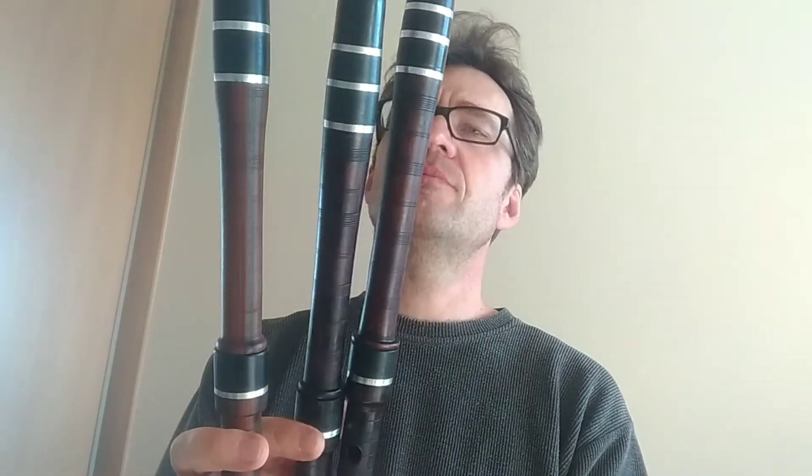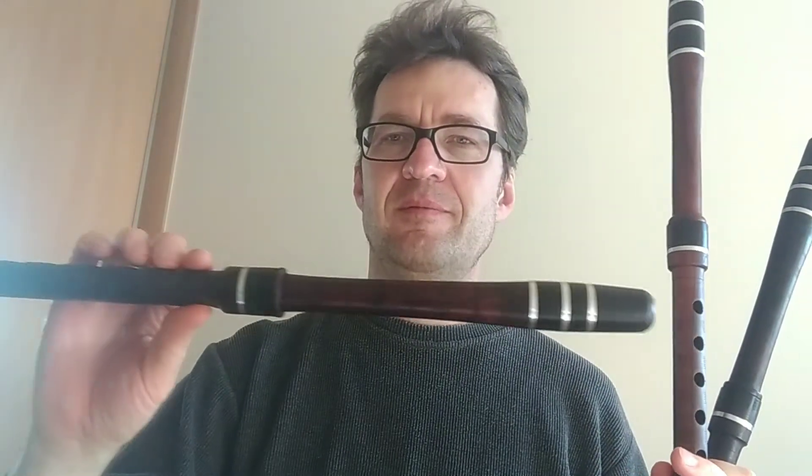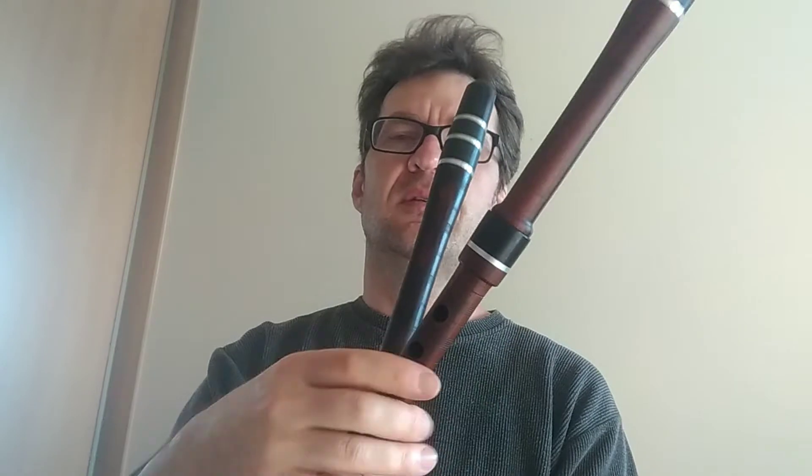I want to present three Kavals D. The first one is Plum Tree, the second is Palisandre, and the third is Dogwood, also called Drian.